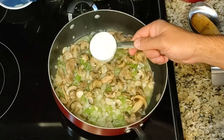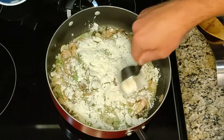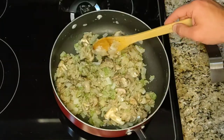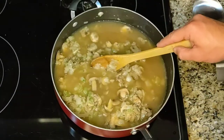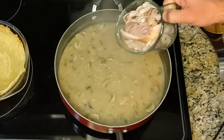Stir in a third of a cup of flour and stir it until it's brown. Now we're going to add in the chicken stock. Stir and heat to a boil. Once the sauce thickens, go ahead and add the turkey.